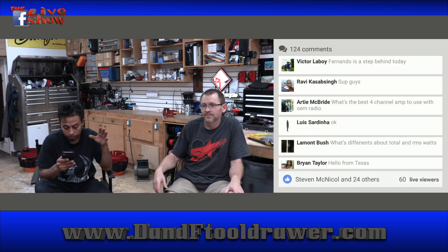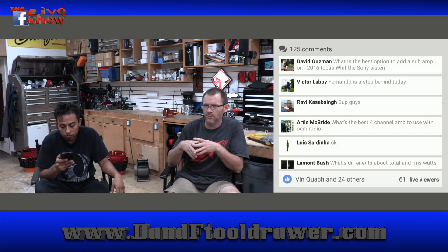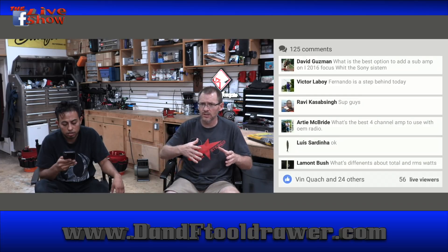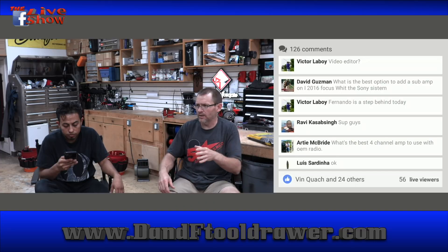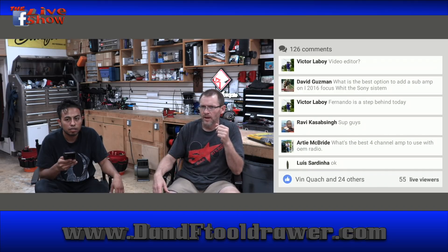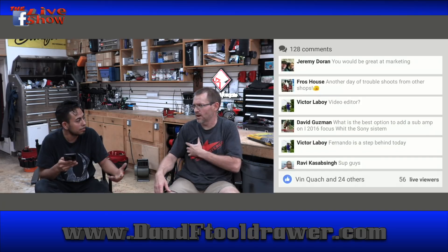Ryan asks: if you had to change your job, what would you choose? Probably something in advertising and promotion. I want to stay in 12 volts but I'd want to be in advertising and promotion of 12 volts — I feel like there's a huge gap between what 12 volt feels it is and what the reality is outside of 12 volts. A lot of people do a really crappy job at getting their story and idea out. I would love to help companies figure out how to do that.